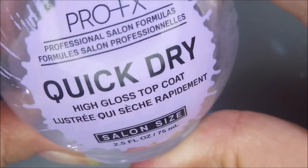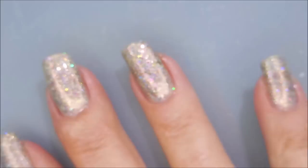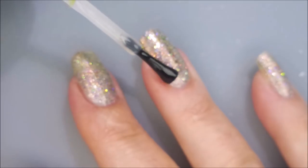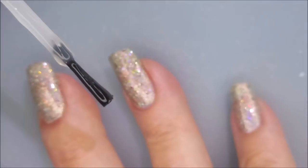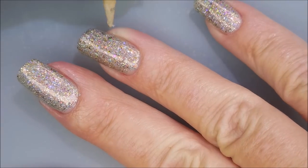There it is, all on its own with some quick dry top coat. We're going to seal this one down. I am using that Pro FX quick dry top coat again. I will use it until all of it is gone — if I ever see it anywhere, I'm snatching it up.